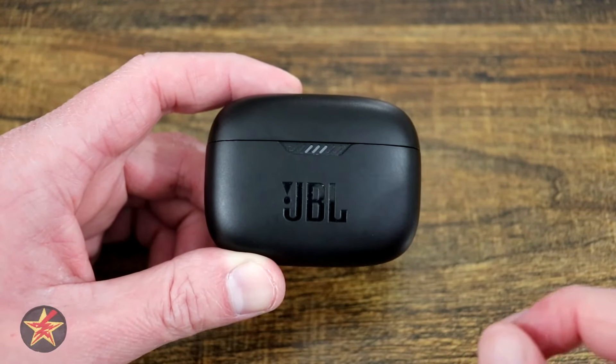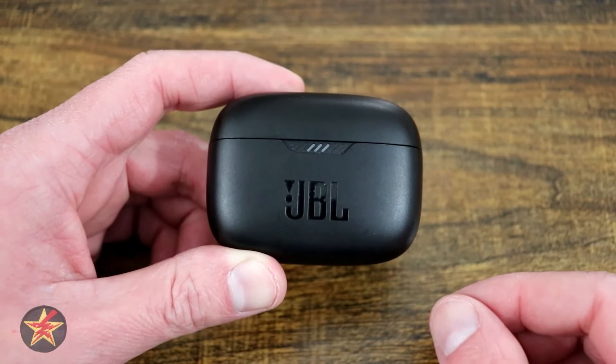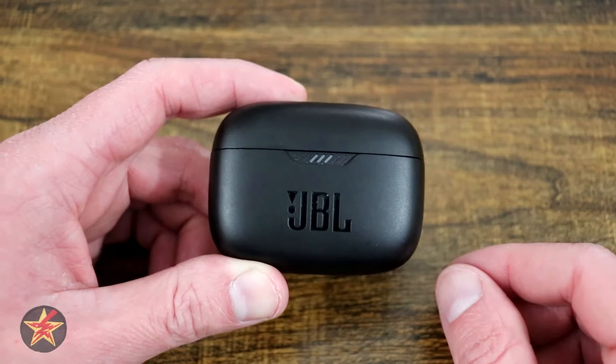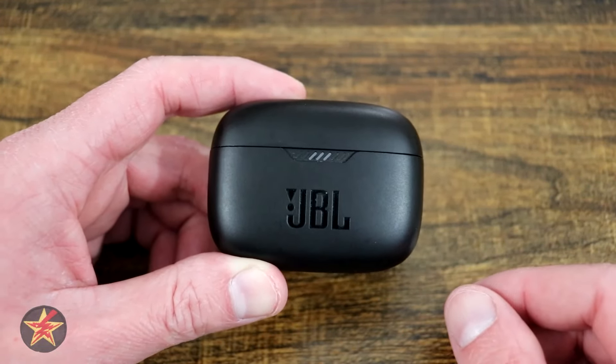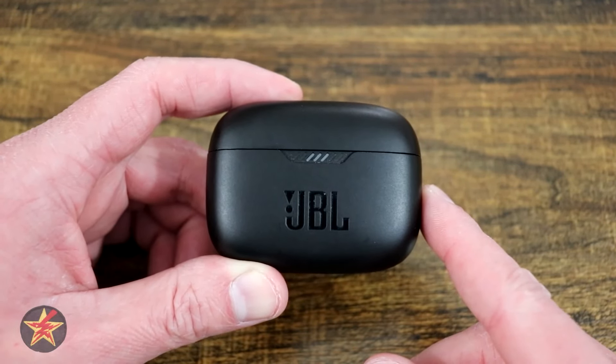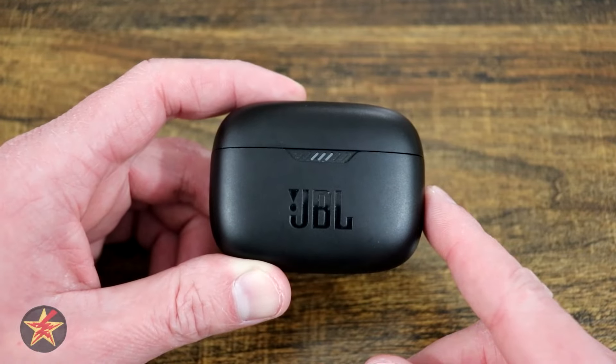Are you looking for a pair of lightweight, water-resistant, subtle earbuds that won't break the bank and have good sound? Then you're in the right place. Hello, I'm Wanderer001 and this is my review of the JBL Tune 230 NC.